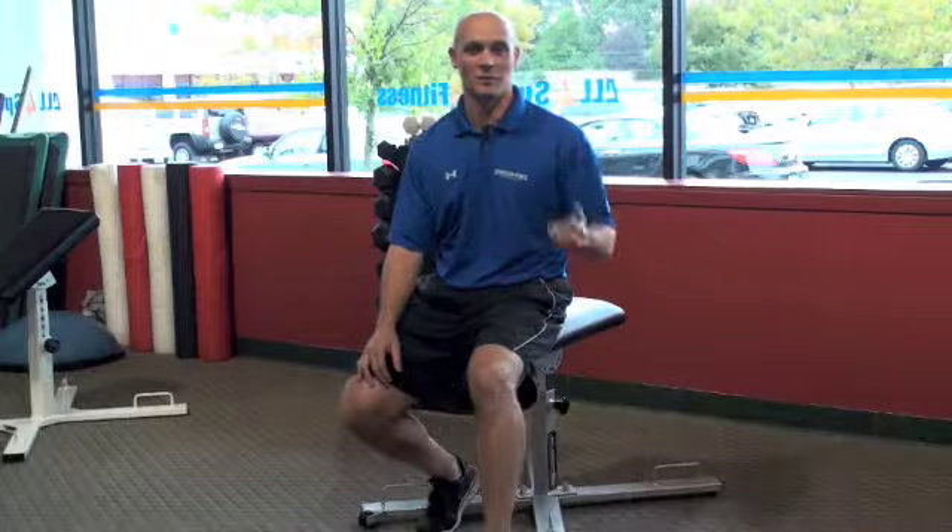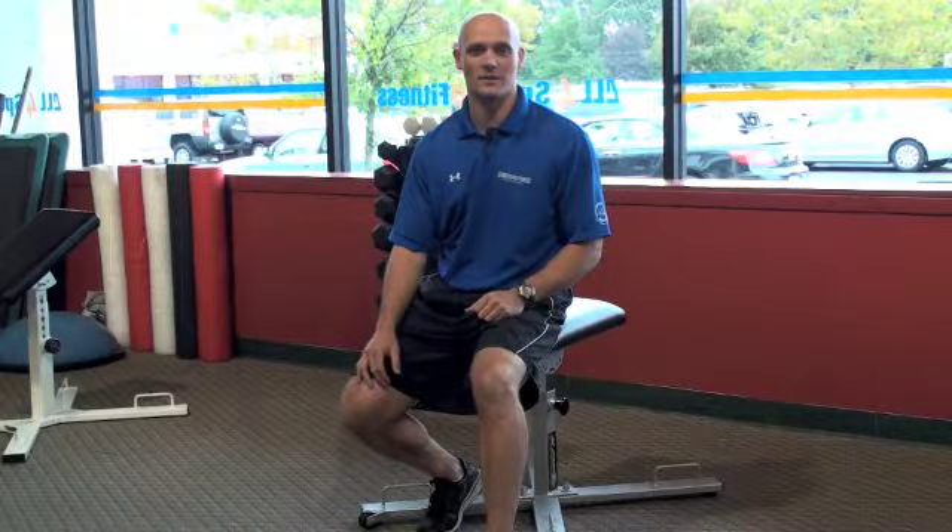Hi, I'm Frank Dolan of All for Sports & Fitness, and today I'm here with Todd Gates of M-Core FTS and we're playing around with some workouts. I want to show one of my favorite workouts that we use in our group training program here at All for Sports & Fitness.